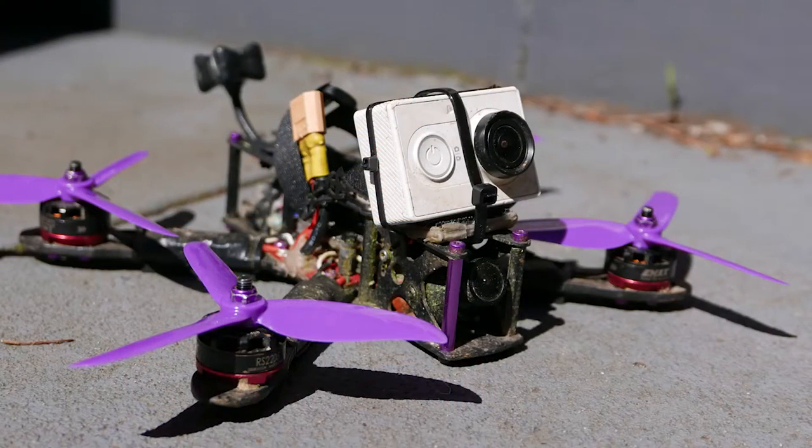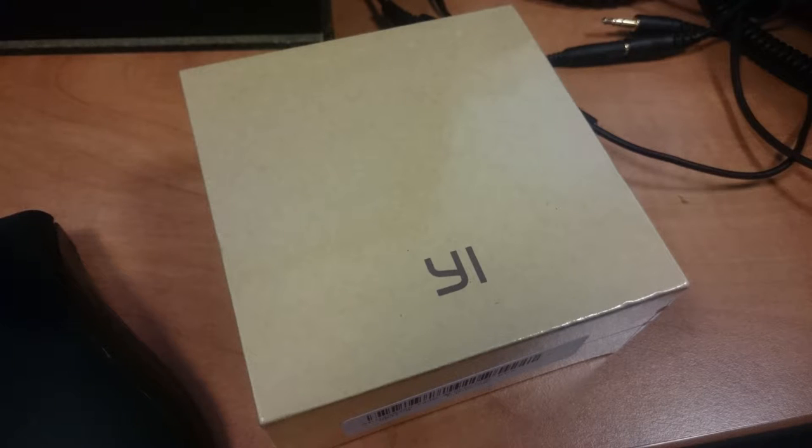Welcome back to the channel everyone. Today I'm wanting to share a modification that I did to my Xiaomi Yi high definition action camera that I use on my quadcopter for filming for my YouTube channel. The Xiaomi Yi comes ready to go out of the box, however one of its major downfalls is its ability to capture audio — it's affected by wind and a lot of background noise comes in.